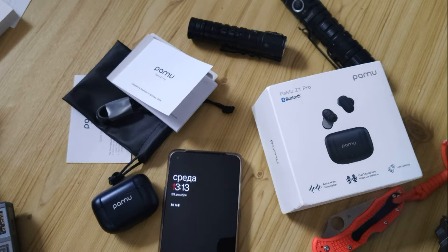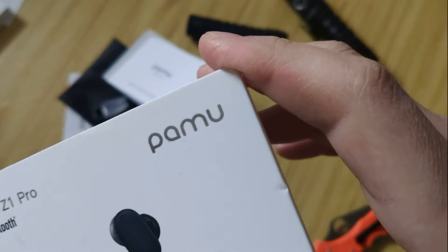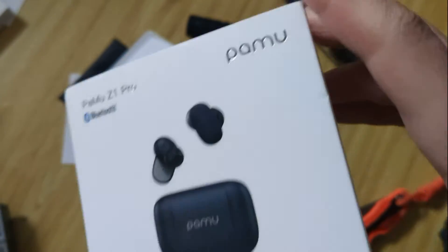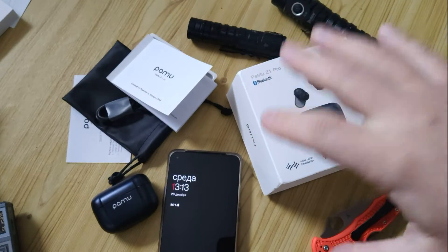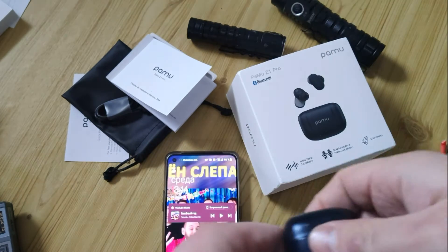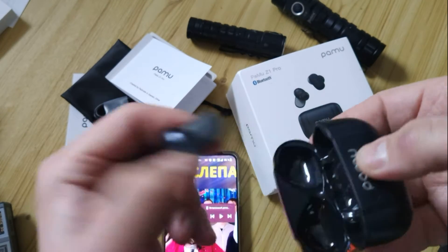In my opinion, it's really cool when a brand makes only one type of product and makes it with high quality. PAMU makes only TWS earphones, and I think that's what makes them most interesting. Let's get into them.